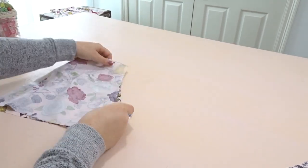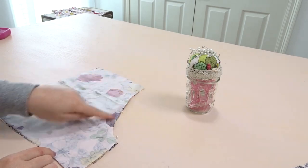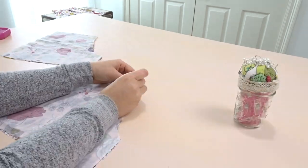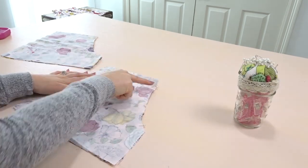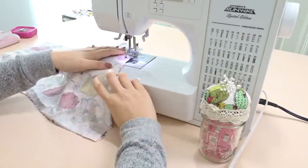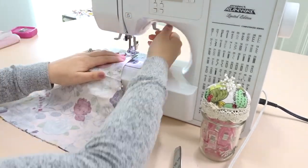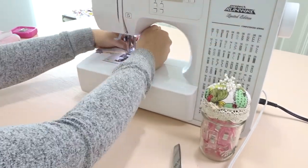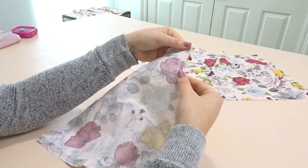Now I'm taking either the front or the back, putting it right sides touching, pinning along the curve, and we're going to sew it. Do the same thing for the other front or back pieces — pin along the curve and sew it. Finish off your raw edges with either a zigzag stitch or a serger.